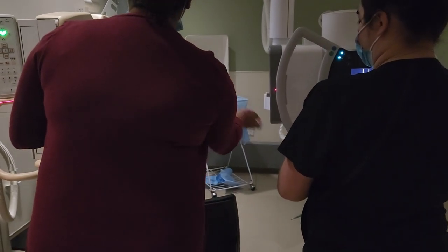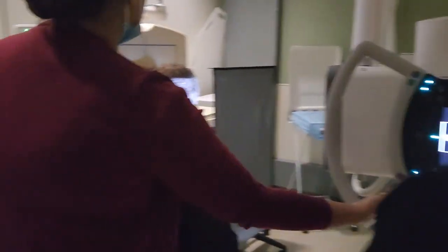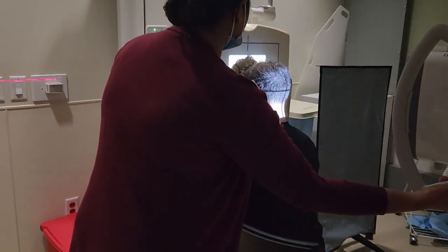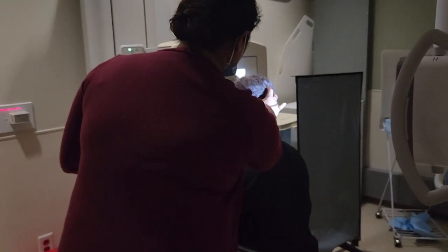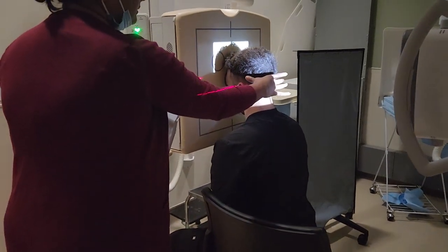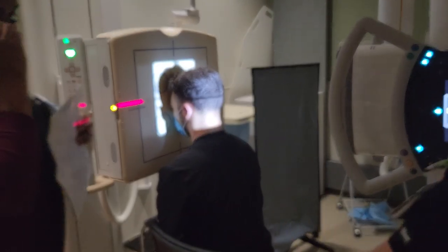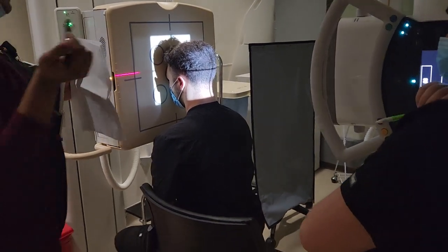If we notice we're clipping the top of the head, we can definitely adjust the CR to get the top of that skull. As long as you're getting the entire skull, you can adjust it as necessary. You can start off at the nasion, but if your collimation is clipping the top of the skull, you may have to think outside the bone.